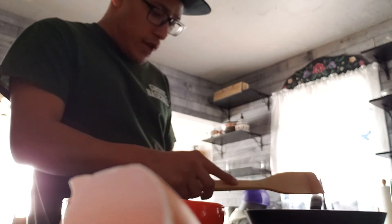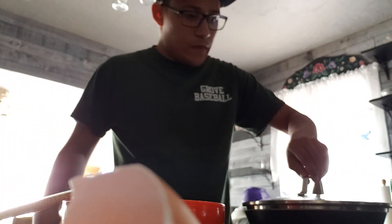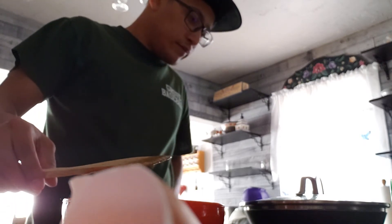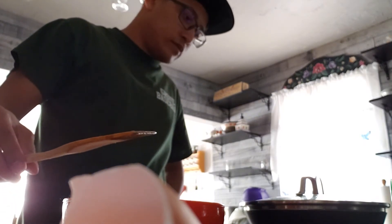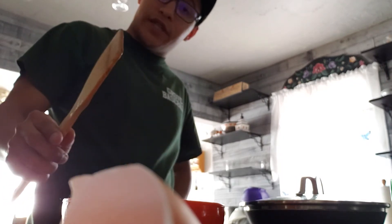Turn it up just a hair to medium and let's just let those cook. Put the lid back on to keep the heat in. Then we're going to grab our Colby cheese here and sprinkle it in and mix that in. Next time we are going to do something interesting that I have not yet done but have been wanting to do.